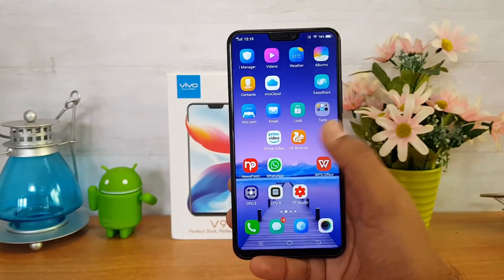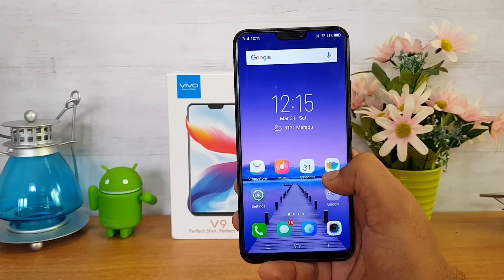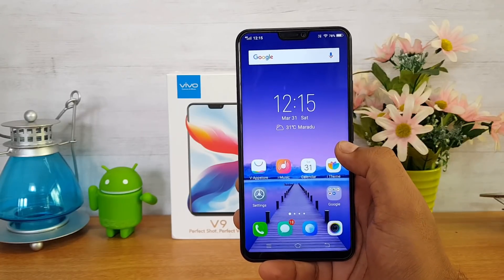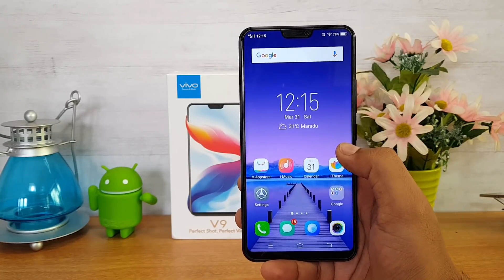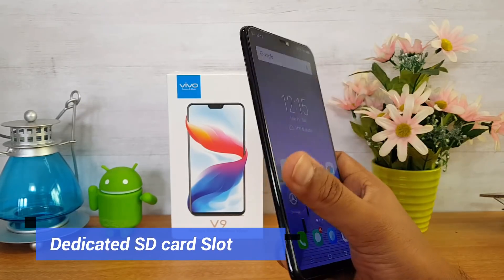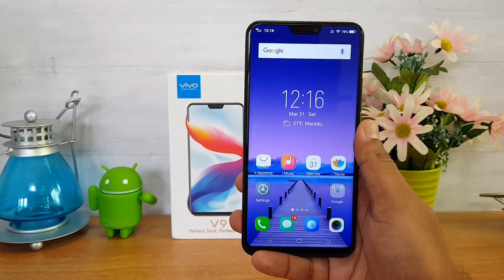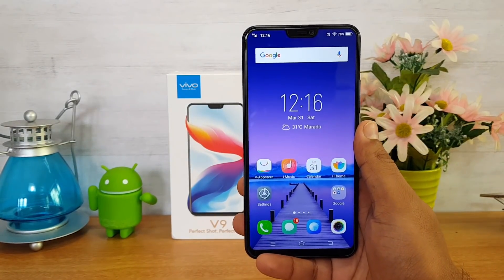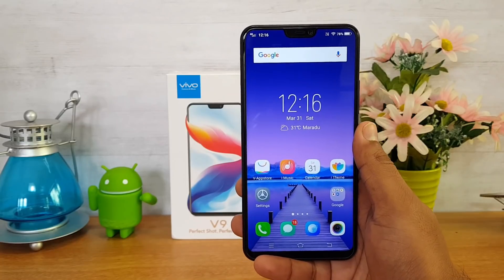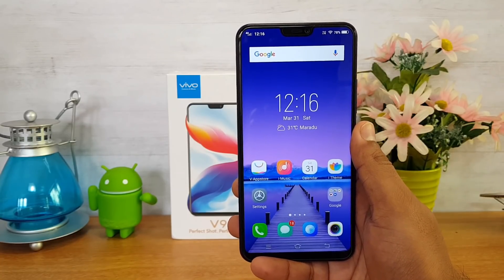Talking about SIM cards, this device comes with dual SIM and a dedicated SD card slot. That means you can use two SIM cards and a micro SD card together. The slot on the left side has three slots: two nano SIM card slots and one micro SD card slot. That dedicated SD card slot is a good feature of the Vivo V9.